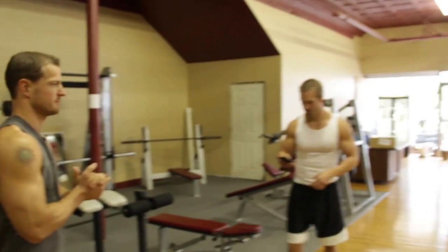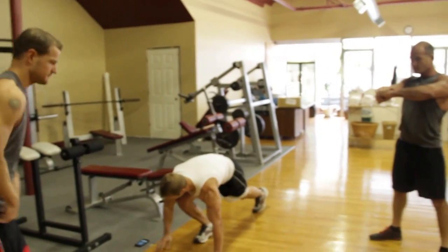You ready to roll? You guys ready? Three, two, one — here we go.